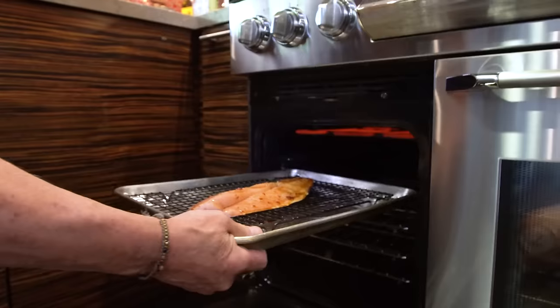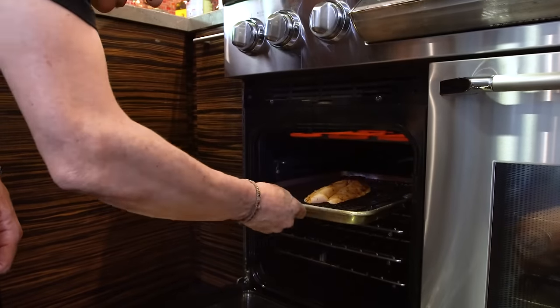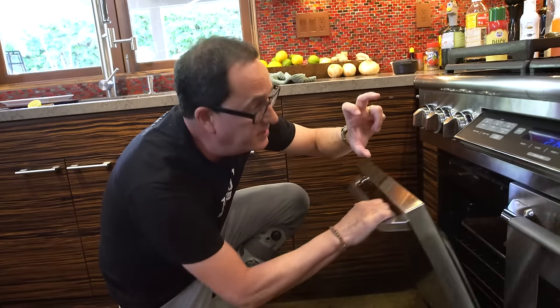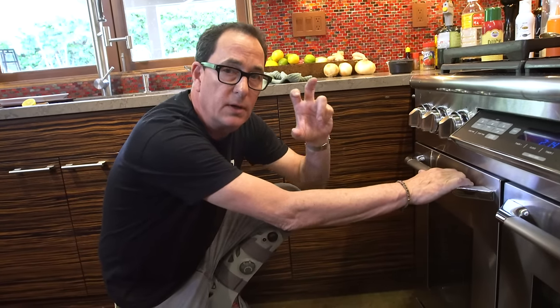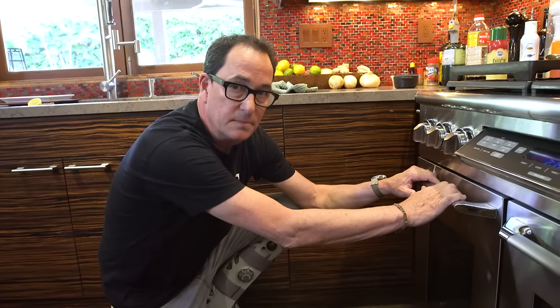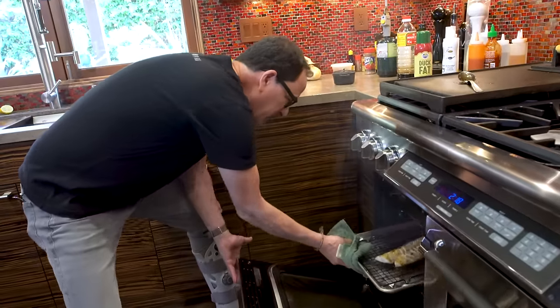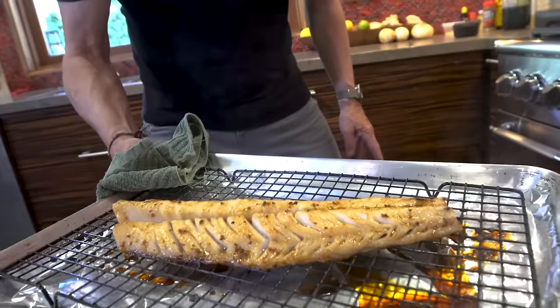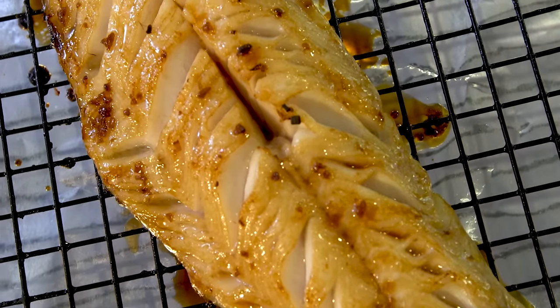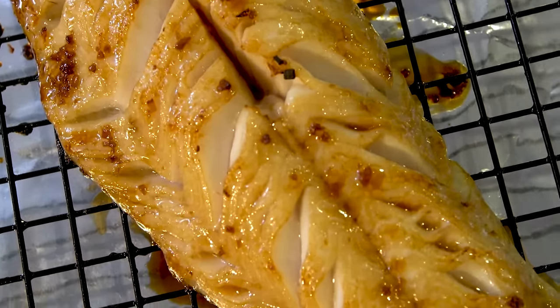And under the broiler it goes. We're going to watch it — it might smoke a little bit. It's about this far away from the broiling coils, and that's what you want. We're not going to flip it. It's going to cook perfectly. Maybe one baste in the middle, certainly one when it comes out. There's that smoke, I promise. But look what's happening — look how amazing that is. If you look straight down into the sections, you can see it's almost cooked beautifully all the way through.